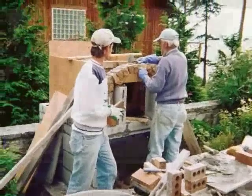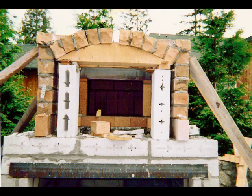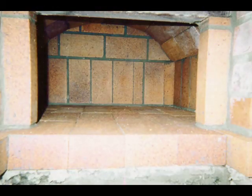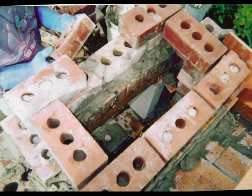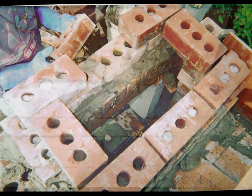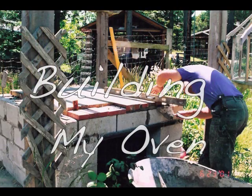Seeing the Alan Scott oven halfway to completion allowed me to inspect details not clearly spelled out in the plans — the forms used for the main arch of the roof, the interior finishing details, how to form the exterior door arch, build up the chimney, and apply the forms for pouring the concrete mass over the fire brick interior.